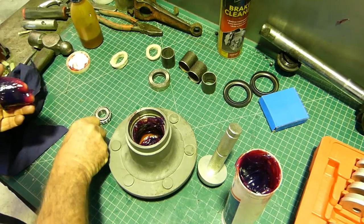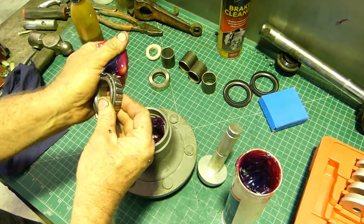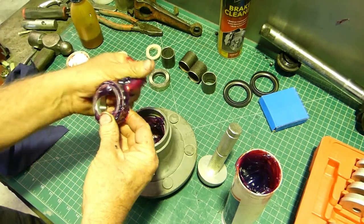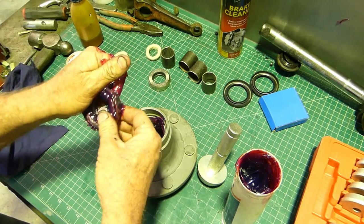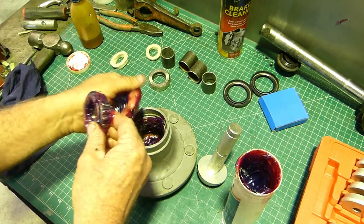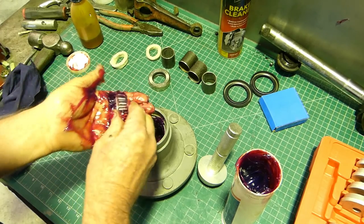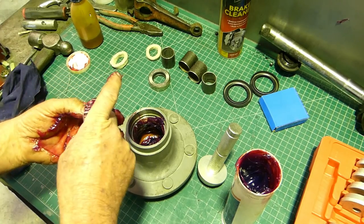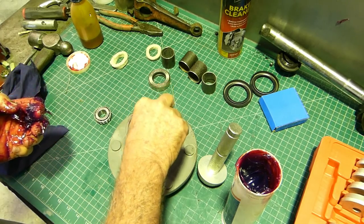While you've got your hands dirty, grab a wallop of grease, grab the bearing and scrape the bearing through the grease and onto the palm of your hand. What you're doing is forcing the grease up into the bearing so it has enough grease to get going with. You can see the grease now coming out the other side so we know that's full.